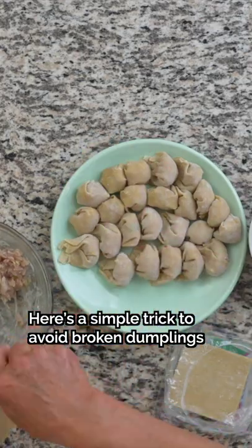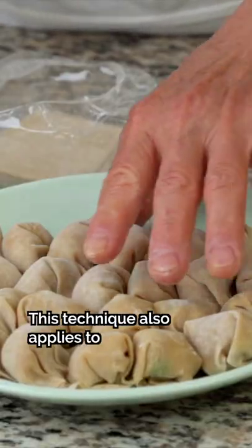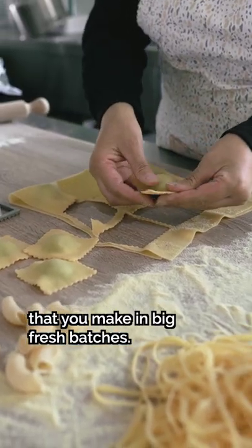Here's a simple trick to avoid broken dumplings in wontons, which happens if you freeze them incorrectly. This technique also applies to ravioli and other stuffed foods that you make in big, fresh batches.